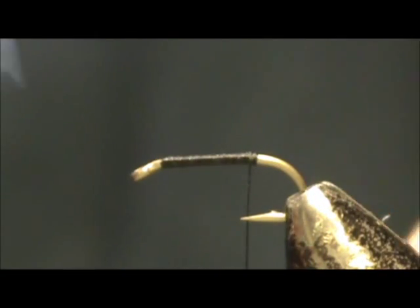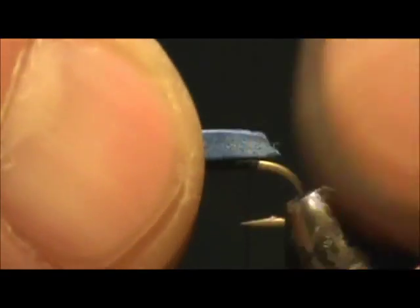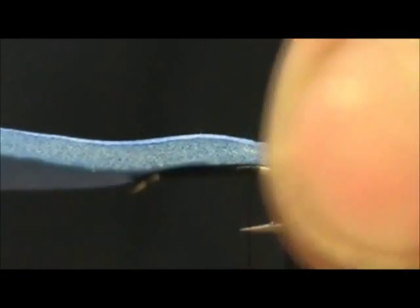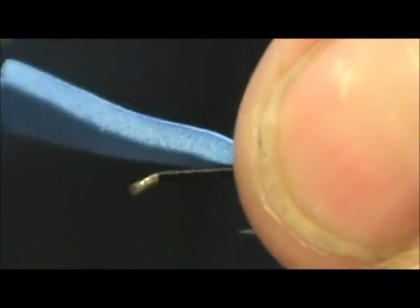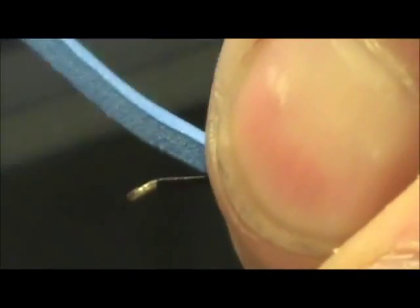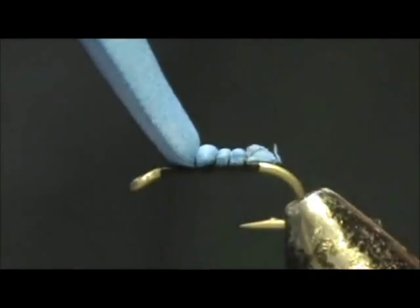Now I have a small piece of foam and I have it cut like a wedge. This is going to aid in the floating. This is sticky back foam and I am going to tie that in and I want to keep that on top. This will also help to shape the body.